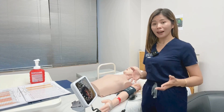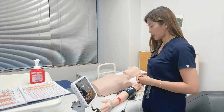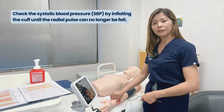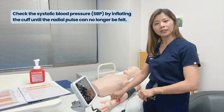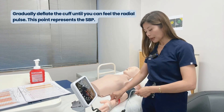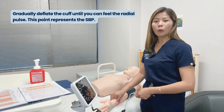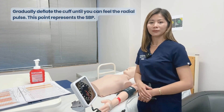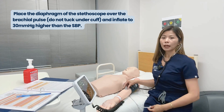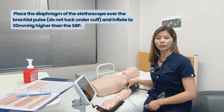If it's the first time you're looking after a patient, it's always good to check the initial systolic blood pressure. You can check it by feeling the radial pulse and inflating the cuff until the radial pulse cannot be felt anymore. Gradually release or deflate the cuff until you feel the radial pulse — this point represents the systolic blood pressure. Then place the diaphragm of the stethoscope over the brachial pulse and inflate to 30 millimeters of mercury higher than the initial systolic blood pressure.